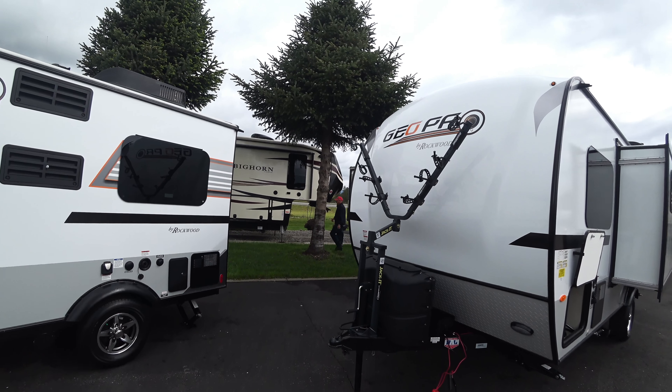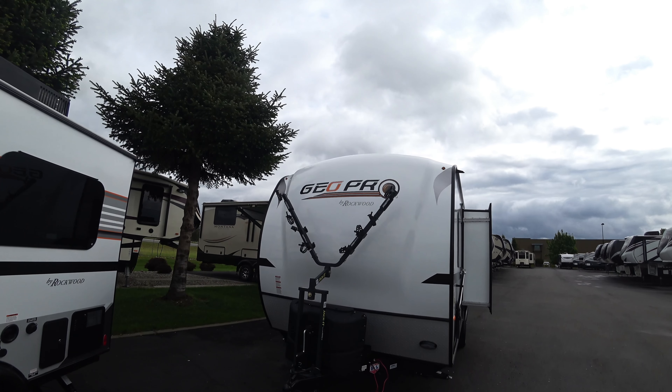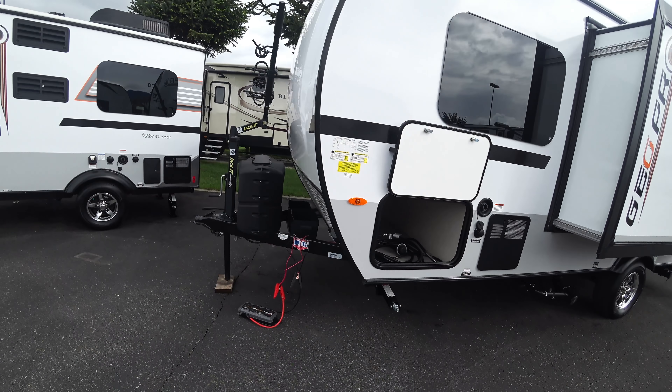Up front we're going to notice we have this jacket bike rack — it doesn't really take away from the looks at the front of the big nose. You also get this classic Rockwood colored diamond plating up front that's going to protect from any up-flare while bringing it up the road. You're also going to get your two battery rack holders right here and your propane tanks with the hard plastic cover.